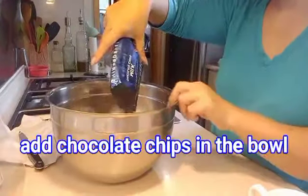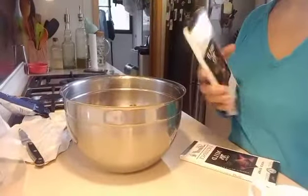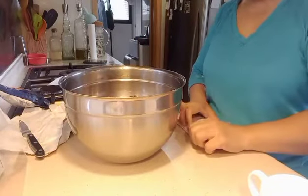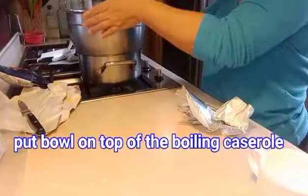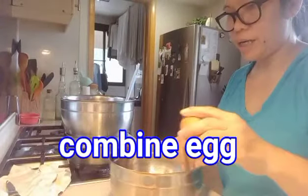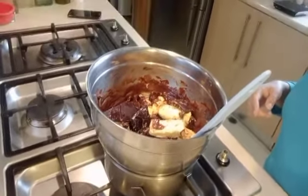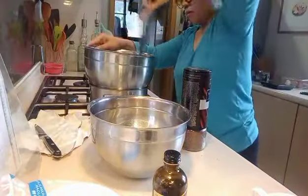Now we put our chocolate chips in here — one pound — and put it all together. We will melt it on the boiling pot. Now let's combine our eggs. That is our double boiler with the ingredients. We will wait until it's melting and mix it as we go.